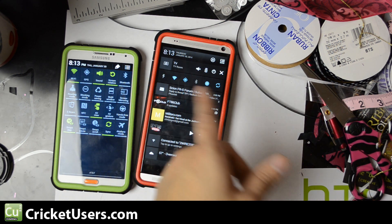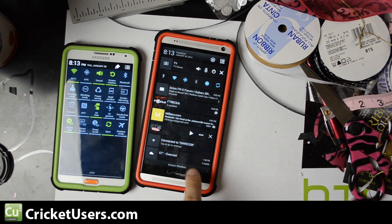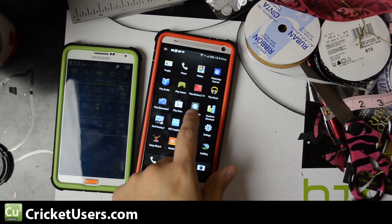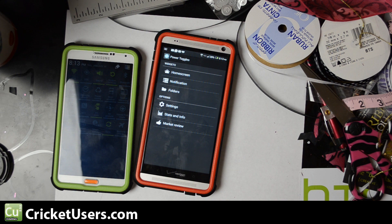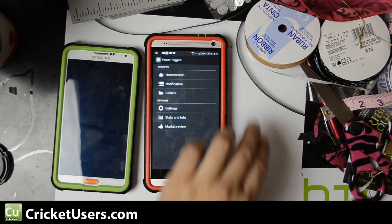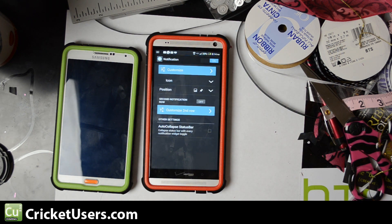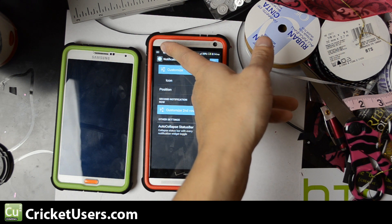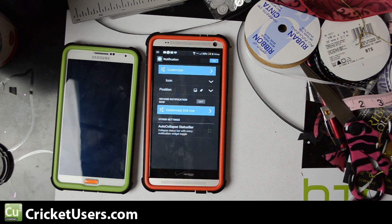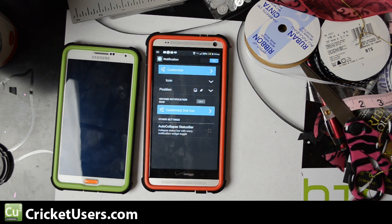I wanted some toggles instantly accessible from the drop-down, so I went to the Google Play Store and downloaded an app called Power Toggles. We'll go into the settings — lots of things you can do with this. Power Toggles used to be just for your home screen, but now you can add stuff to the notification. That blank space right there has to put an icon up there as a persistent notification in order to keep that bar.